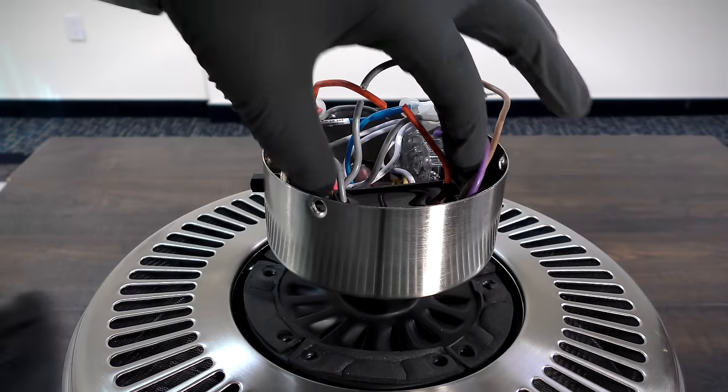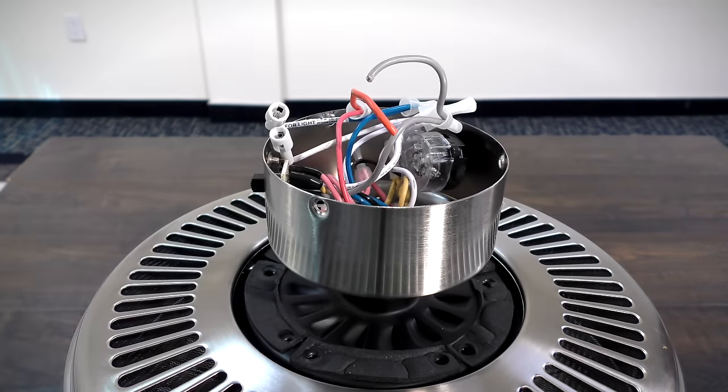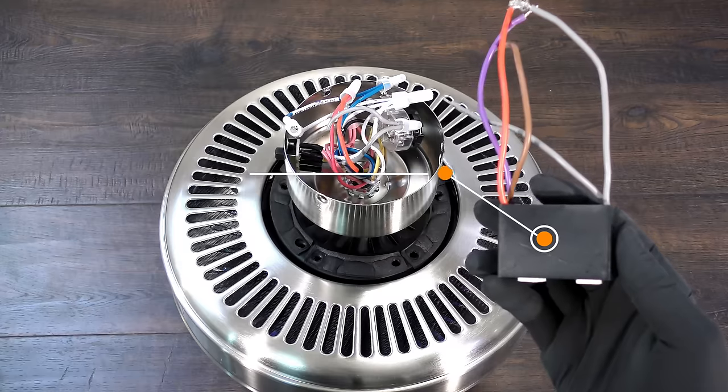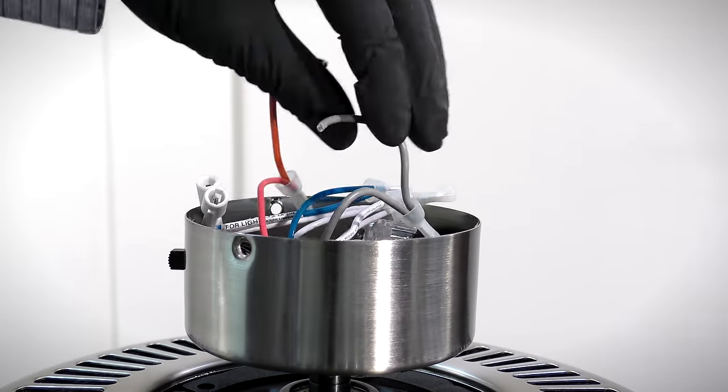Use the wire stripper to cut the red wire and the other gray wire. You can now remove the defective capacitor.